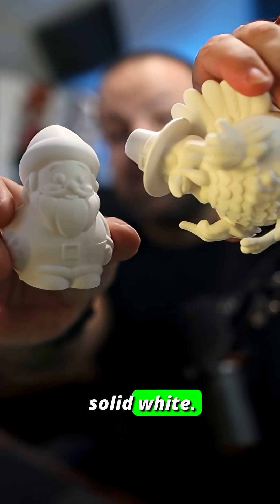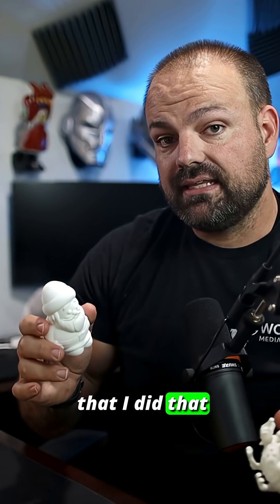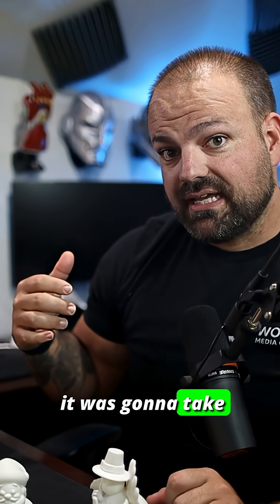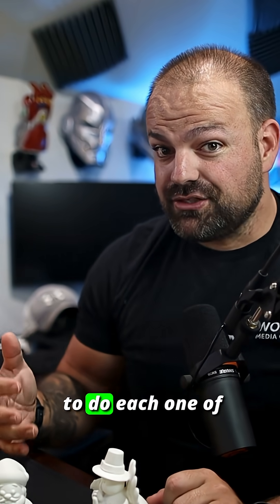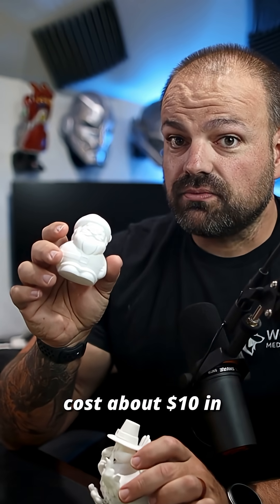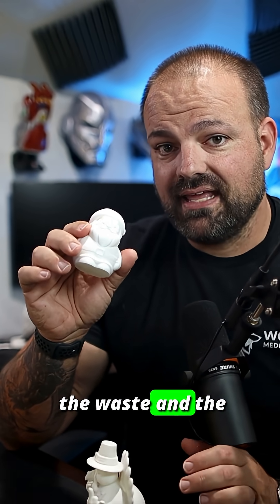I printed them in solid white, and the reason that I did that is because it took about an hour each and maybe a dollar's worth of filament to do it. If I were to print them in full color — four colors each on my H2S with the AMS Pro — it was going to take about a day to do each one of these little guys, and it was going to cost about $10 in filament just because of the waste and the supports.